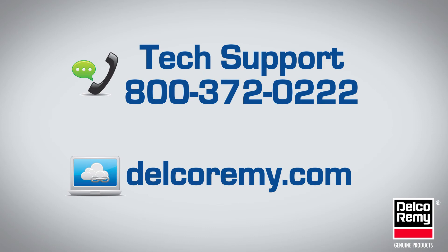If you have any questions, visit us at delcarimi.com or contact us at the number listed on the screen.